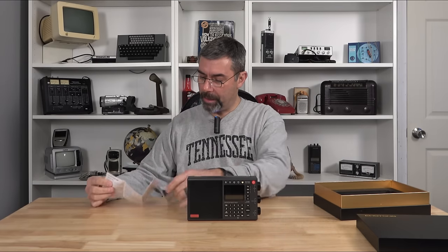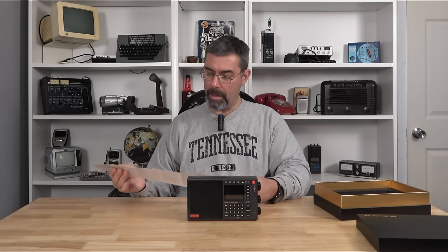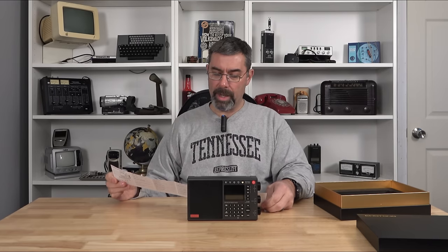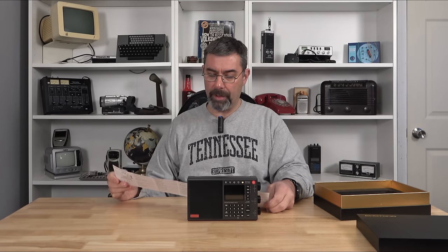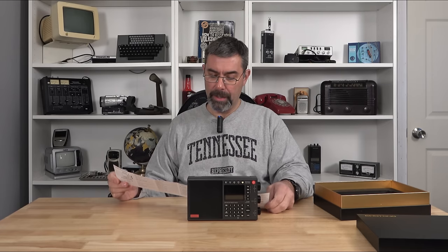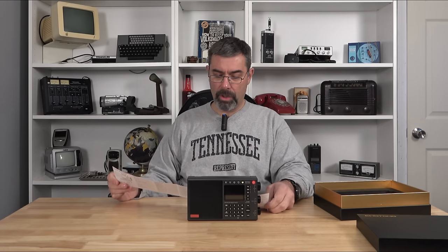A lot of controls on here — I haven't figured out everything but it's nicely written out in English, seven pages altogether — thirteen if you go to the back side. You can also download an app for more information. Model LC90, it weighs 640 grams. It has FM from 64 to 108, long wave from 153 to 279, mid-wave commercial AM band 522 to 710, shortwave coverage 2300 to 26100, and it does have Bluetooth, a TF card, an earphone jack, and an external antenna jack.